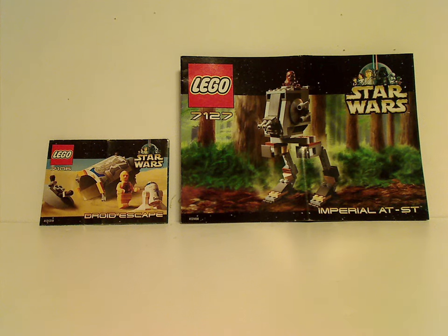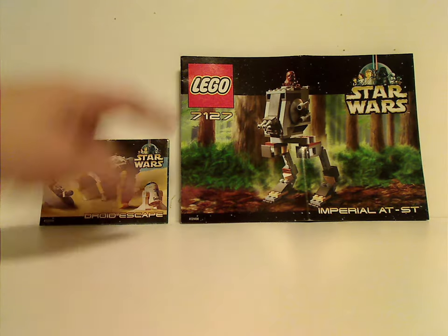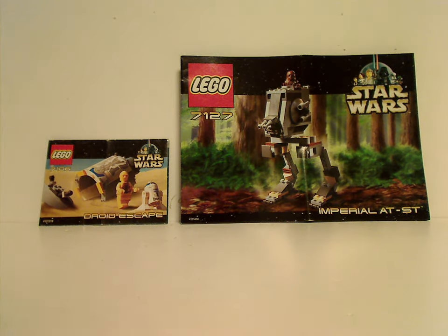Hello everyone, here with another LEGO Throwback Thursday review. The rotation leads us to a Star Wars set review, and this time it is the Droid Escape and Imperial AT-ST from 2001. In front of each booklet is that old-style board, and this was the last year they ever did that until they transitioned in 2002.